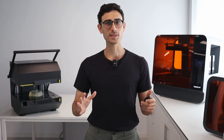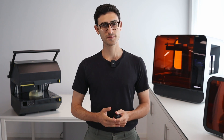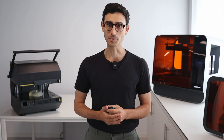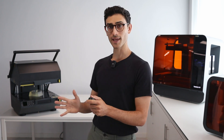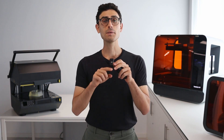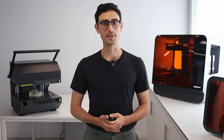As you can see, resin 3D printing is one of the best technologies for thermoforming applications. It offers an incredible level of detail and is perfect for making prototypes and final parts. If you want to learn more about 3D printing thermoforming templates, I invite you to watch our other videos and visit the learn section on our website. I've left some links in the description below. Thank you very much for watching and see you in the next video.